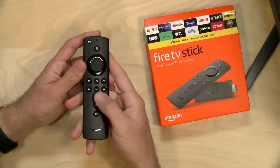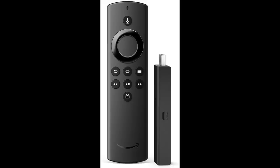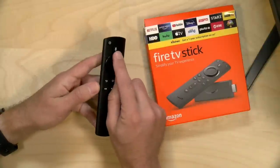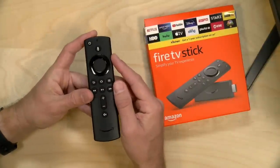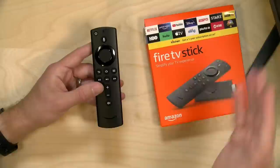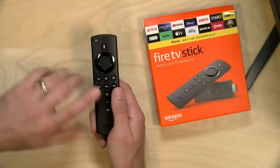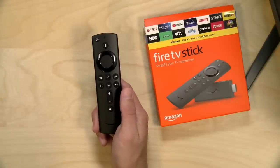The remote control is where the first differences appear between the Light edition and the regular Fire TV Stick. The regular stick includes TV controls — volume up/down and a mute button — which you will not get on the Light version. Both have a voice search button tied into Amazon's Alexa ecosystem so you can issue voice commands, but only the regular one has TV control.